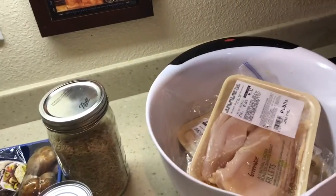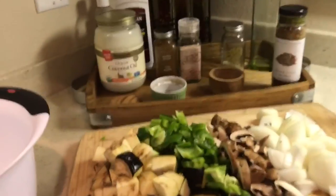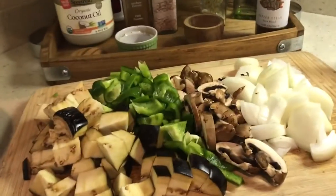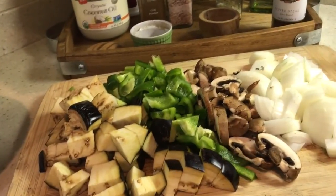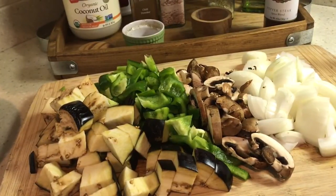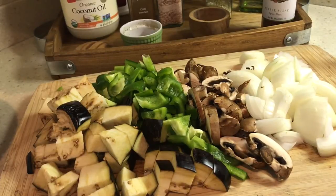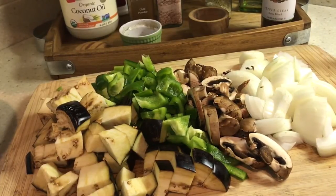I have thawed out my chicken, and I am going to make a bunch because I wanted to use up this chicken. I'm going to make this differently than I usually do. I usually sauté the vegetables in the pan, but this time I think I'm going to try roasting them first. So I have a roasting pan over here.